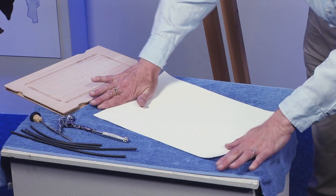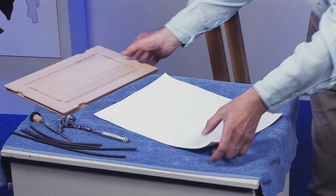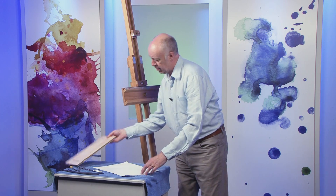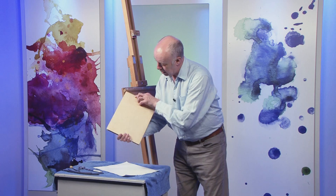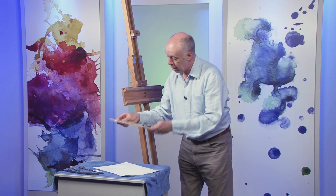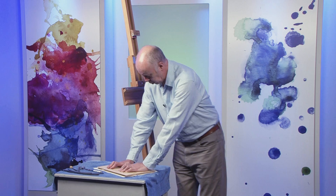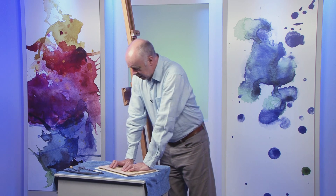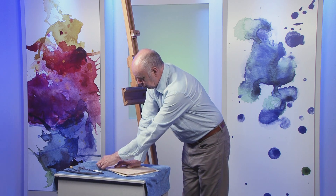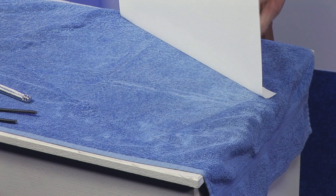This has had about 10-15 minutes so I'll just get rid of the excess water. The paper's still wet, and while it's wet it expands and it's very flexible. You put the paper stretcher down like that and press down on it so that you get rid of any air bubbles, and because the paper's wet it sticks to it.